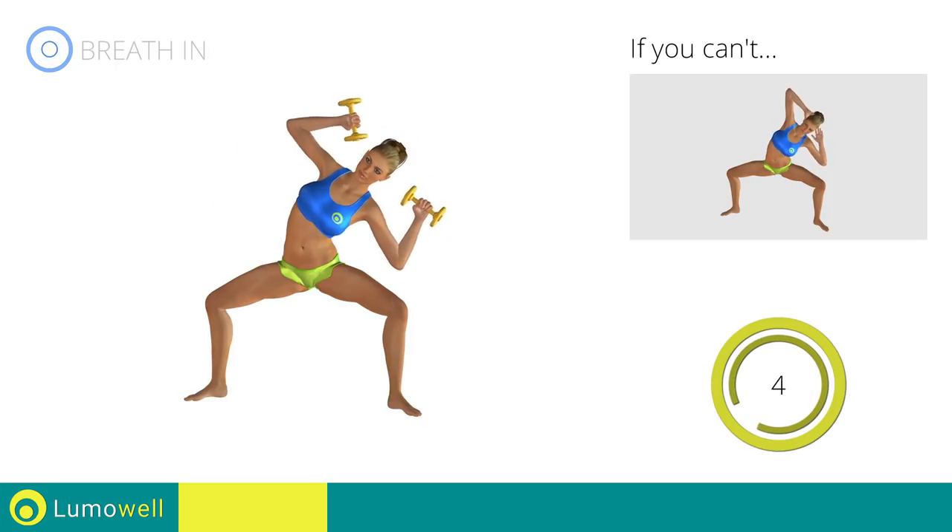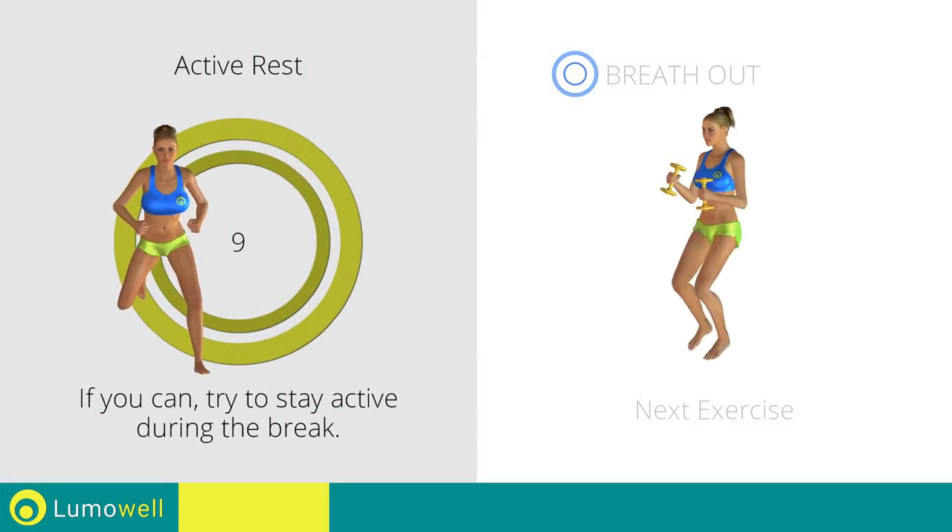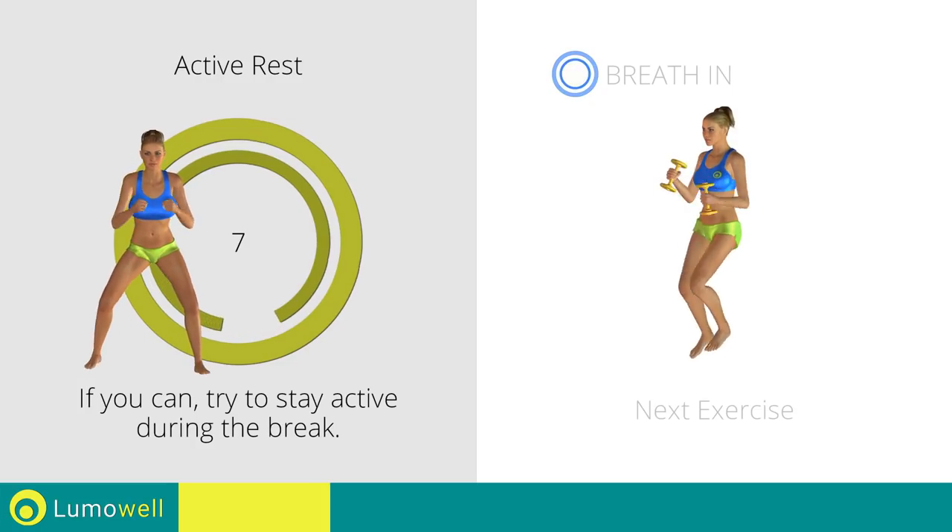Five, four, three, two, one. Stop. Next exercise: dumbbell high knee run.